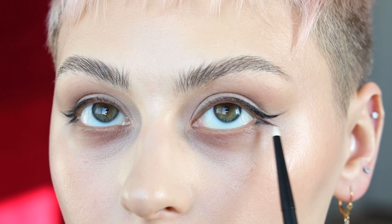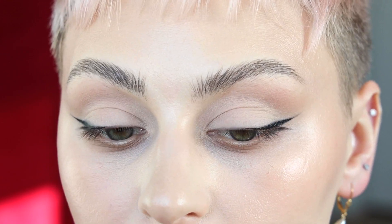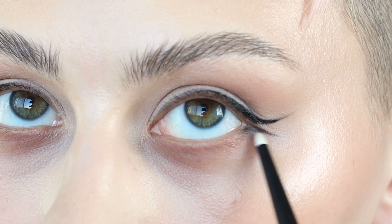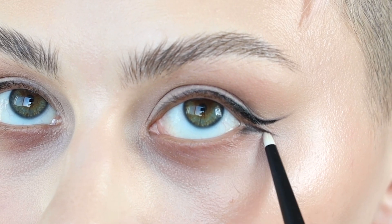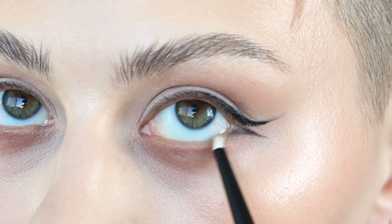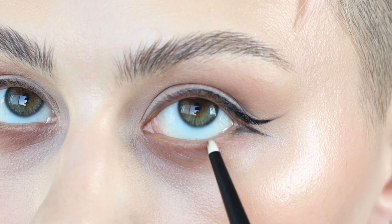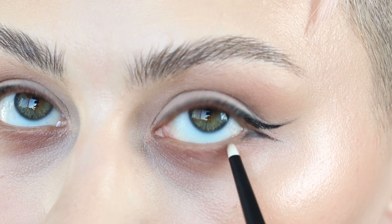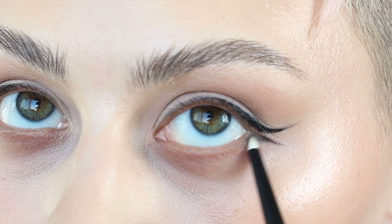From here, you can decide whether or not you want to smoke it out or keep it nice and defined like the top lash. You can also go in with a little winged liner — it depends on how soft you want it. I'm using the Rougher 23 brush, which is super tiny, to buff underneath it so I can soften the under part and marry it with that first shadow we put down so it doesn't look completely disconnected.